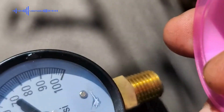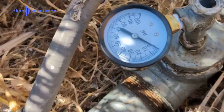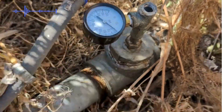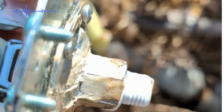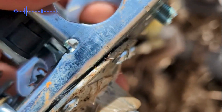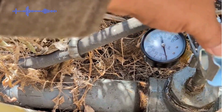It's time to install the gauge. Make sure that you put some Teflon on the thread so that we don't have any leaks later.